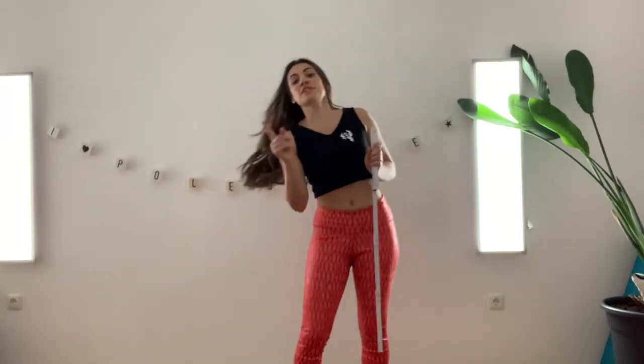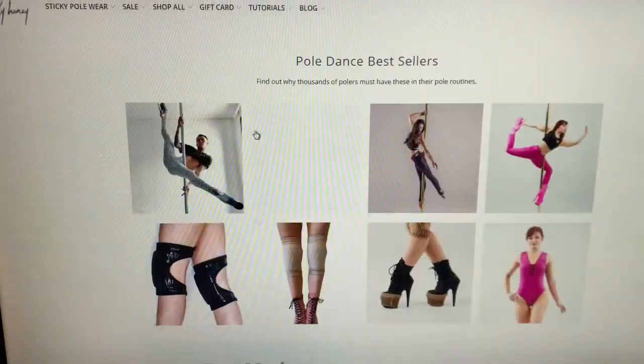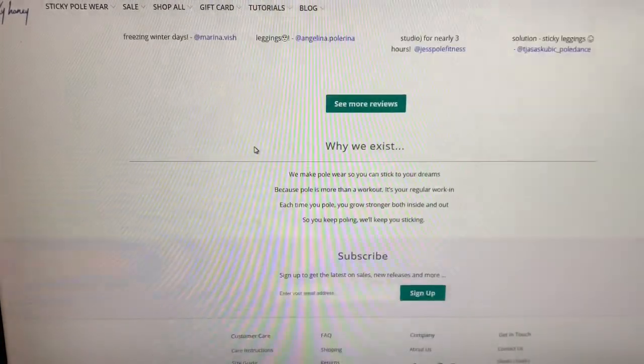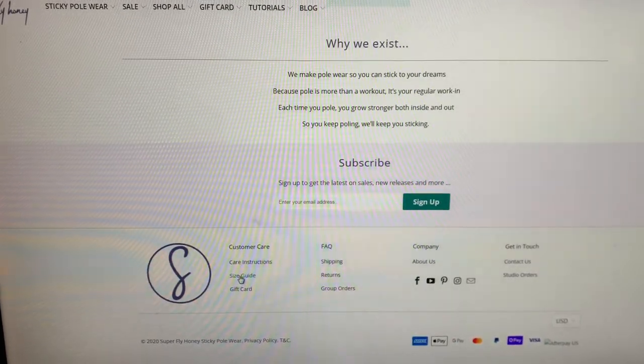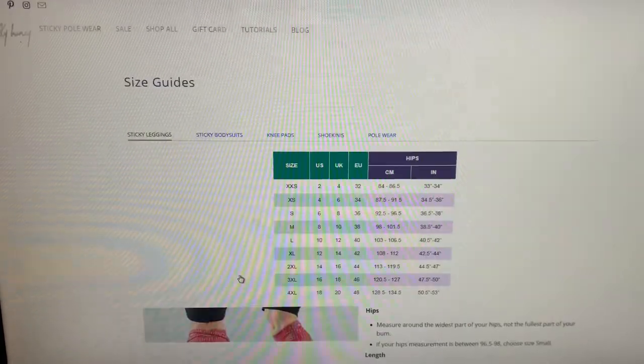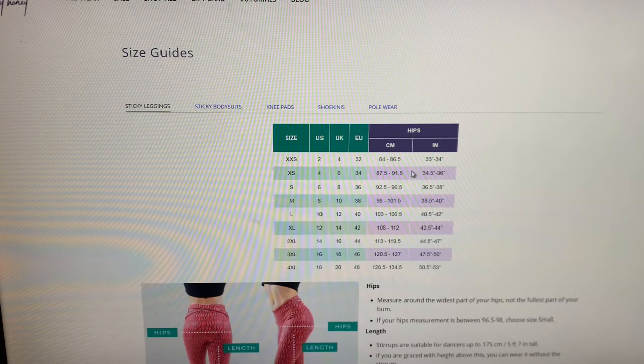Now we're heading to the website and I'll show you where to find the sizing chart. On the Superfly Honey website, scroll all the way down until you find 'Customer Care' — it's the same on your mobile device. Below Customer Care you can find care instructions and the sizing guide. Click on it and in the sizing guide you can find sticky leggings, sticky bodies, knee pads, shoe skins, and pole wear. We're buying sticky leggings today, so go to the list at the top.